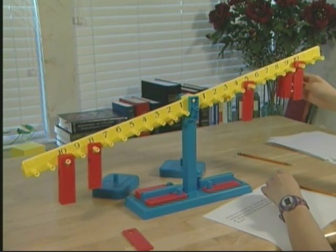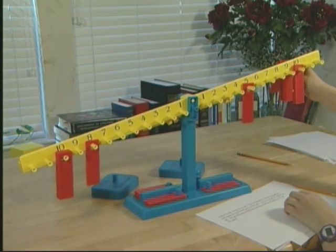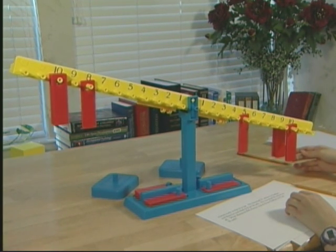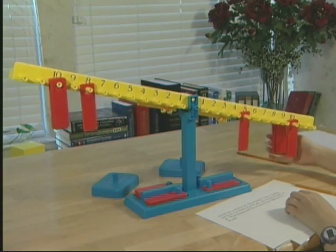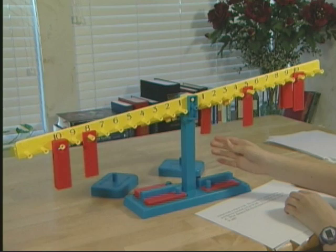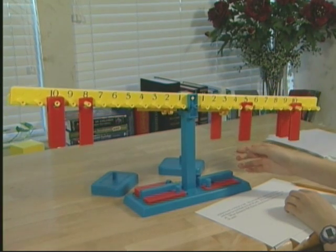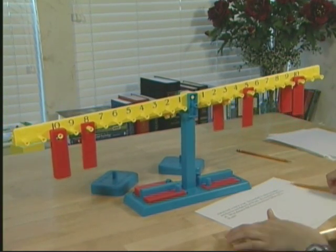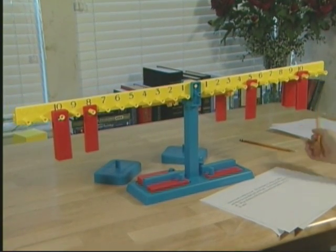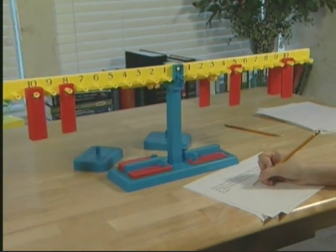Four is too many. Is your beam balanced? Yes. So how many miles did he travel from Dallas to Fort Worth? Thirty-three. Record your problem and the result.